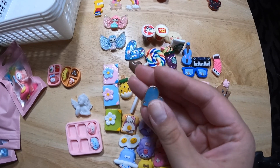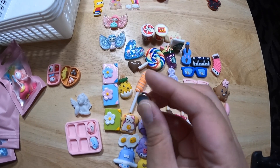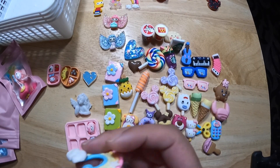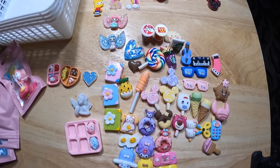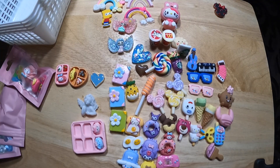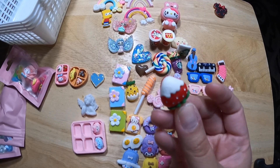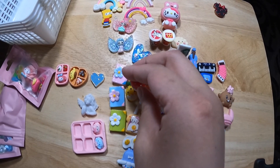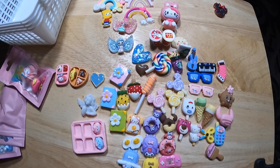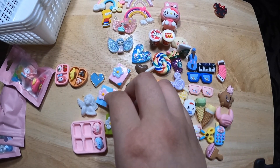A cute little heart. I thought these were buttons or beads at first, but they're just hard plastic. Another rainbow — up here. That pineapple was a frozen treat dipped in chocolate or white chocolate. Another game controller.